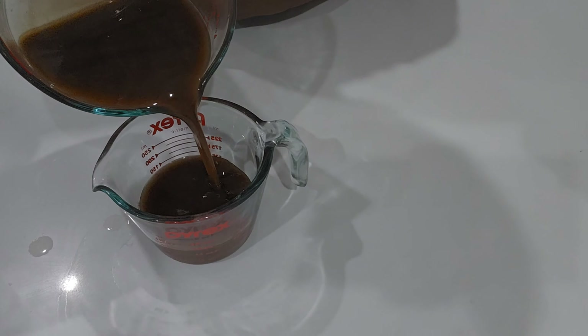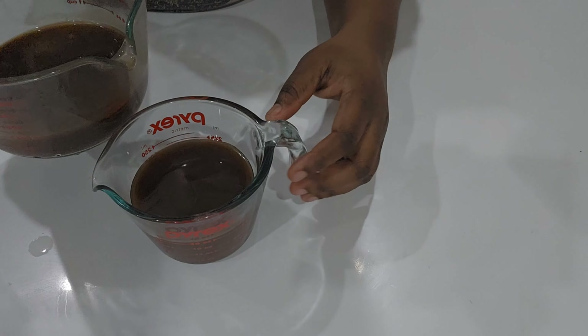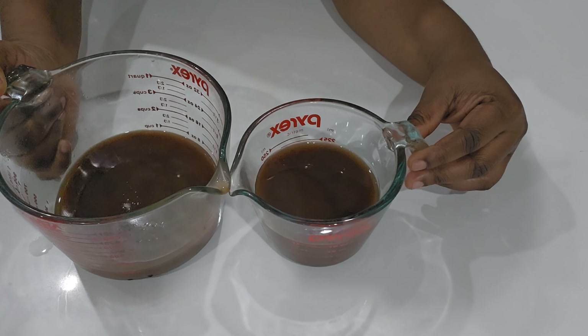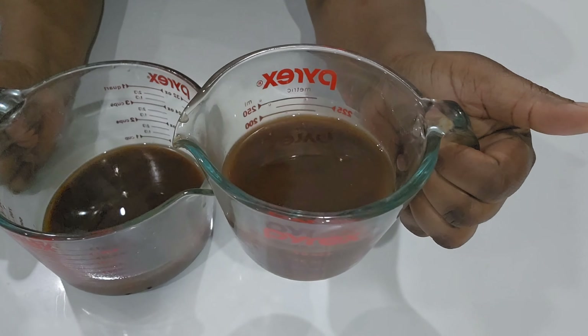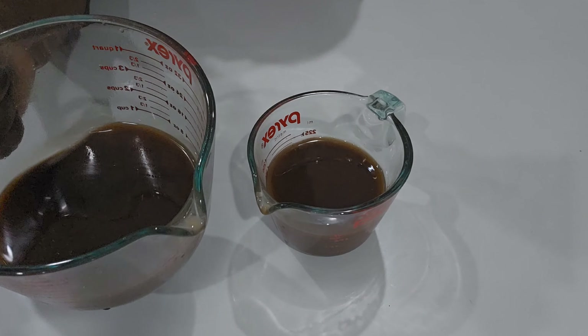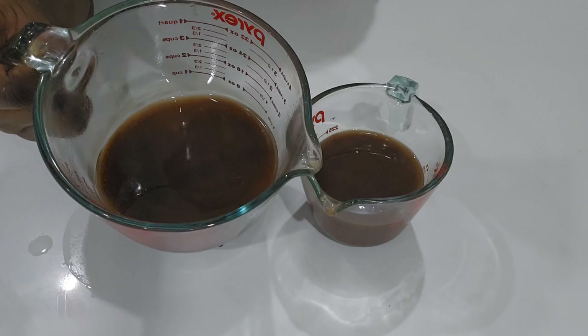Now I'm transferring about half of the treatment into another cup because I'm going to show you two different ways you can prepare and use the treatment. I'm going to keep one portion to use as a pre-poo, and I'm going to put the other in the fridge so I can prepare a beautiful whipped butter.